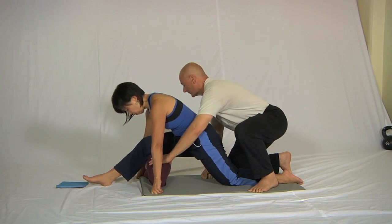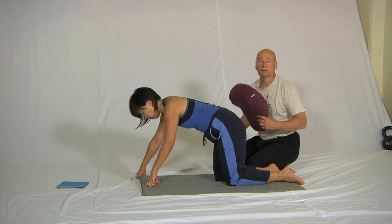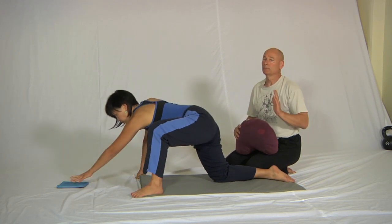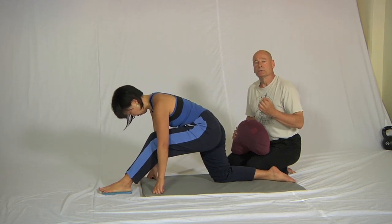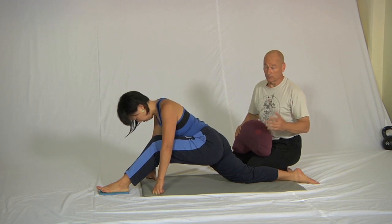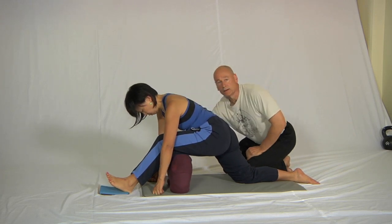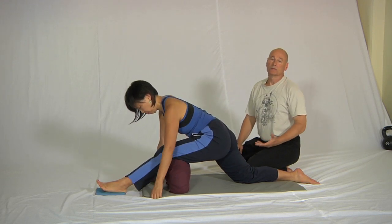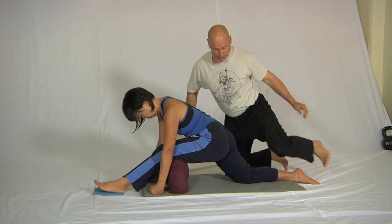I'll just grab the cushion. The reason I recommend doing it with a bent front leg, even if you're really flexible, is that the bent front leg allows you to do the two contractions much more easily than when the legs are straight. Of course, if you can do full front splits you can do the contractions with the leg straight too, but we have found in our beginners' classes that it's much easier to get into a good front splits position if you do it this way.